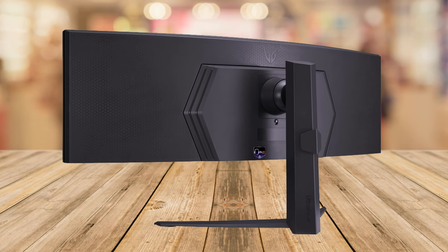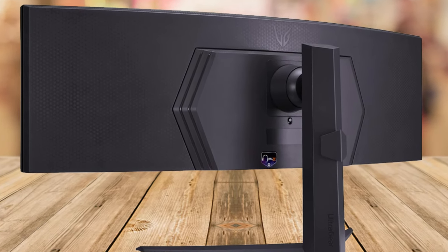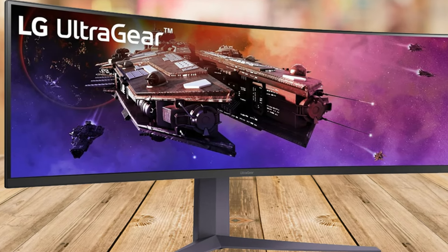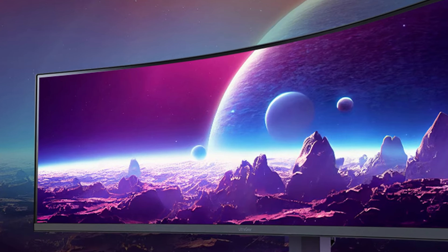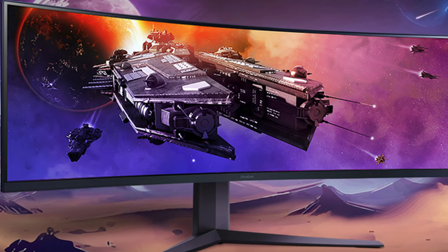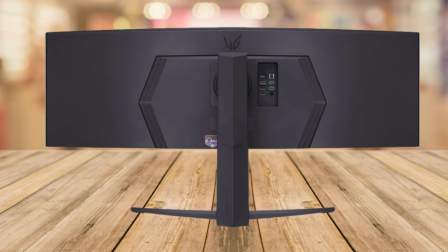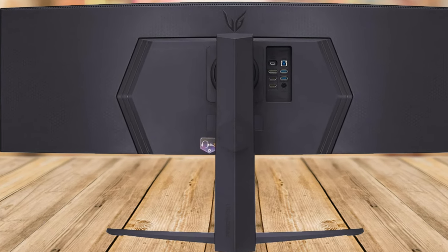First up, the design. The LG UltraGear boasts a massive 45-inch QHD curved display, which is not just a feast for the eyes, but also offers a 32:9 aspect ratio. Imagine having the immersive experience of a multi-monitor setup in just one sleek space-saving unit. The three-side virtually borderless display with LED hexagon backlighting isn't just a visual treat — it's a statement piece for your battle station.